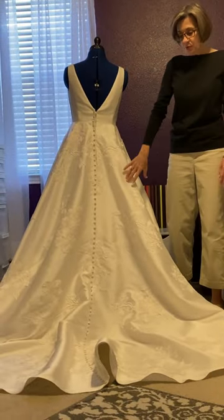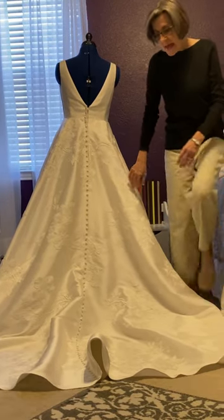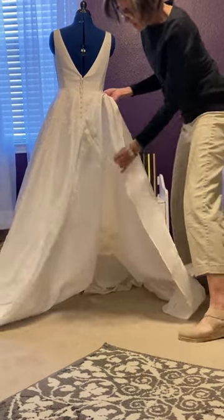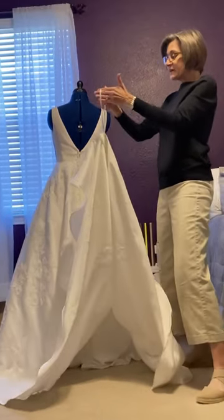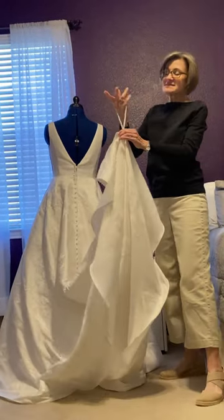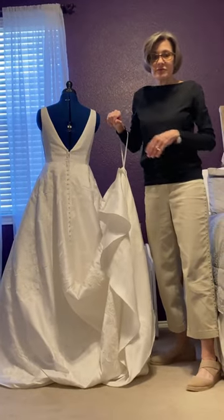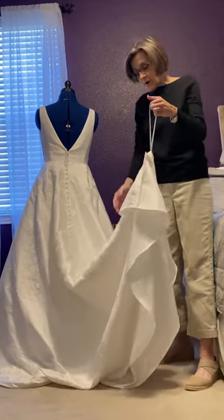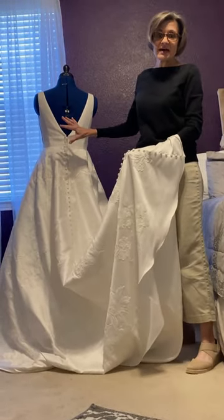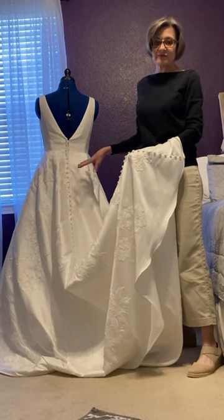I have spread out the train of the wedding gown the way that the bride will wear it for photos in the ceremony. Most wedding gowns that have a train are manufactured with this loop in the back. The loop is really good for hanging the dress on a hanger before it's worn. Some brides like to just take this loop and loop it around their wrist to hold up their skirt for the reception, but a lot of brides ask about a bustle because it's a really pretty way to bring up that skirt and make the dress walkable and danceable.